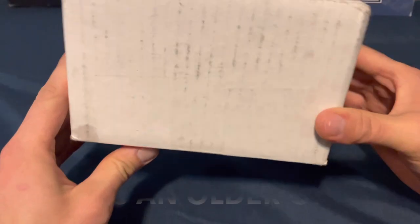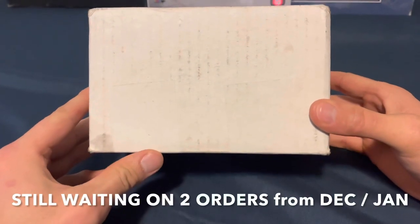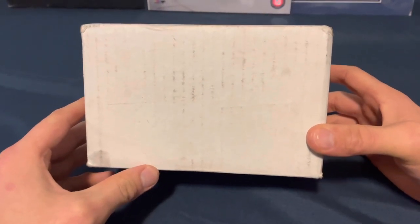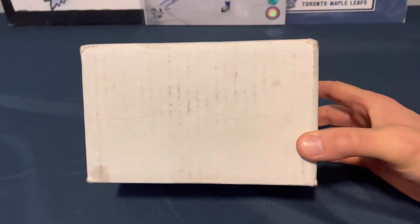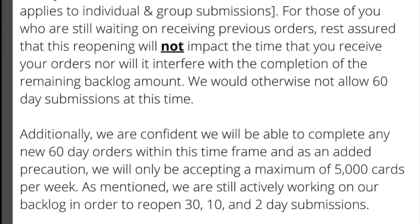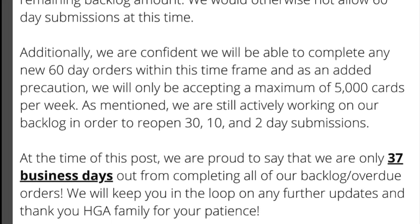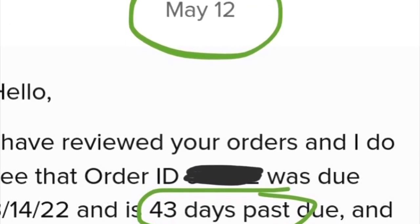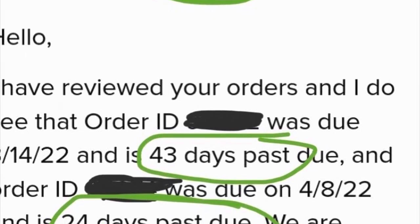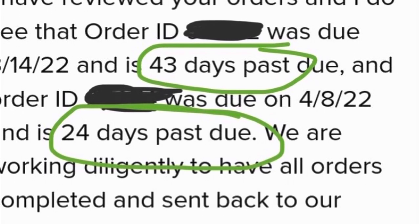Welcome back to Snipe City Cards. We have a box from HGA from Peter. HGA has been a little frustrating — they won't send us a refund and give us our cards back. They said they would send our cards back without a refund. They stopped grading cards and are opening back up their six-day submissions. They say they've caught up and are only 37 business days behind on their backlog, but from May 12th this email shows one of our orders is 43 days past due. Something's not adding up and I just don't like it.